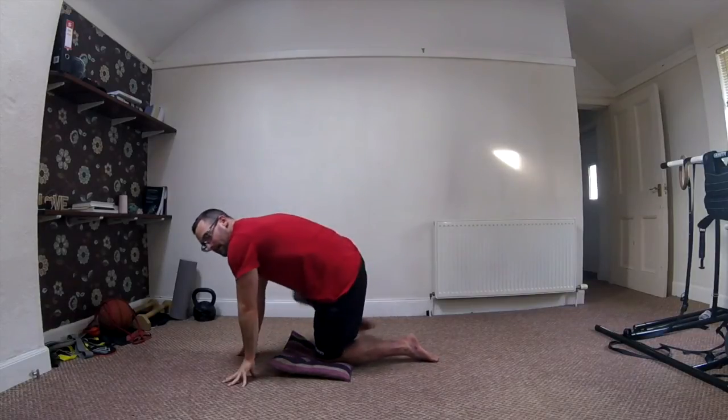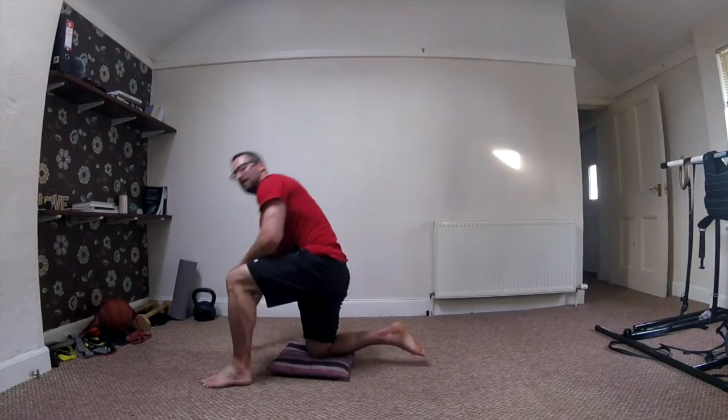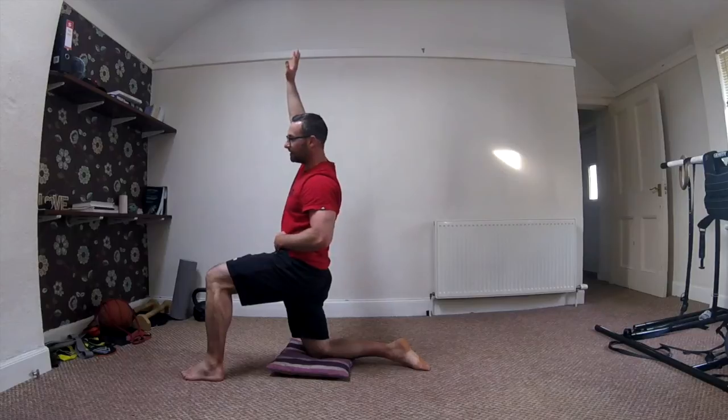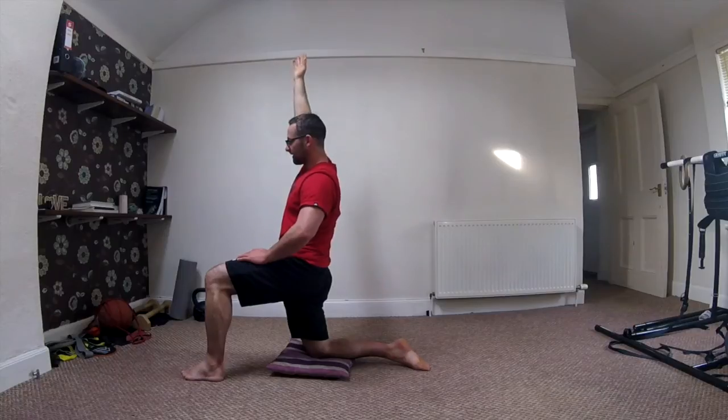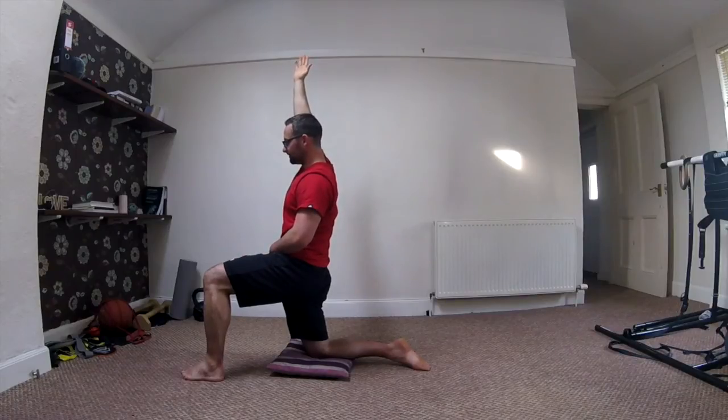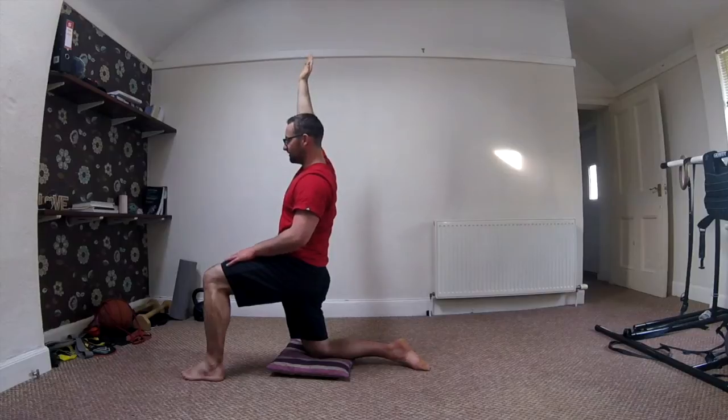Let's change sides. The other leg comes down — let's come through into that hip flexor stretch again. My right hand here is going to reach up and over, stretching right through my fingertips to the ceiling, again squeezing my backside. Let's take a little lengthening out, reach through that side. Breathe nice and deep into that diaphragm. Last 10 seconds.